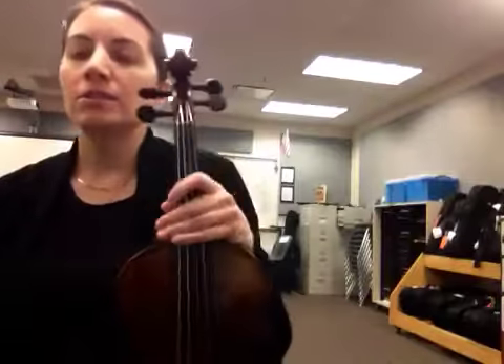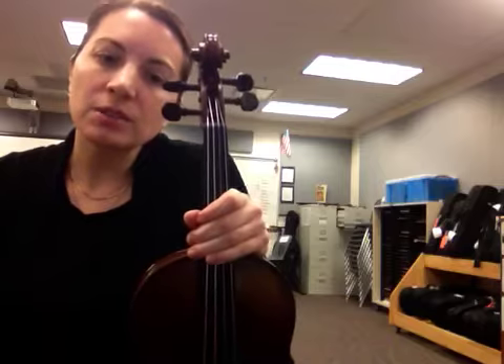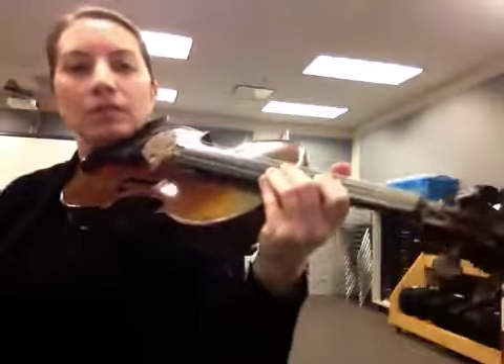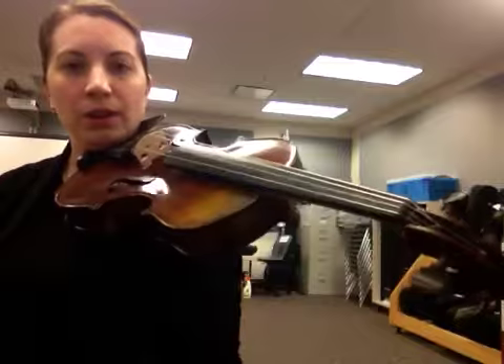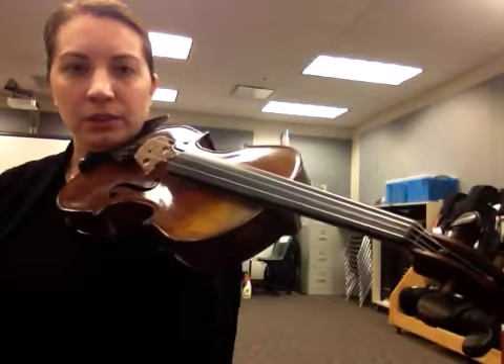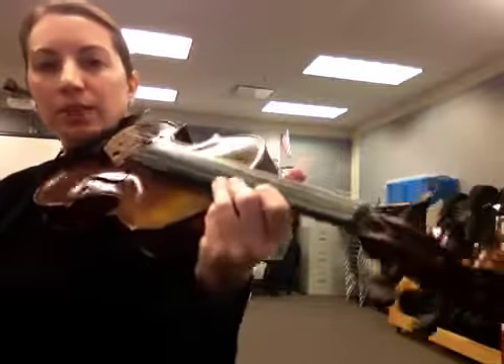Now you can play the preview spot with pepperoni pizzas. The next thing to do is to be able to play it like it is in the song. This is how it sounds in the song. If you are ready to play that with me, play the next twelve repetitions with me just like that. Get your fingers ready to go.